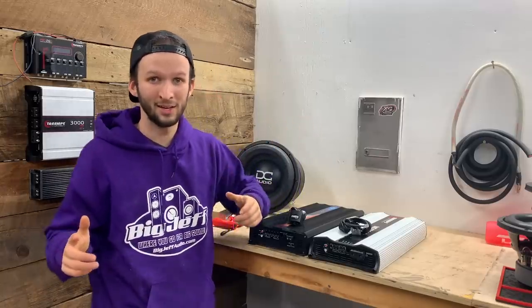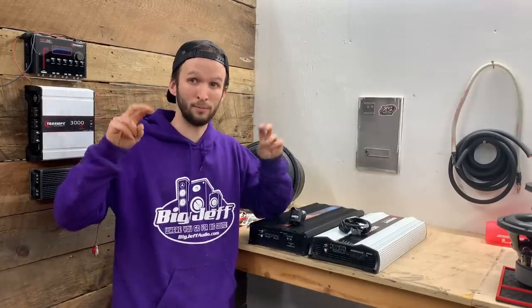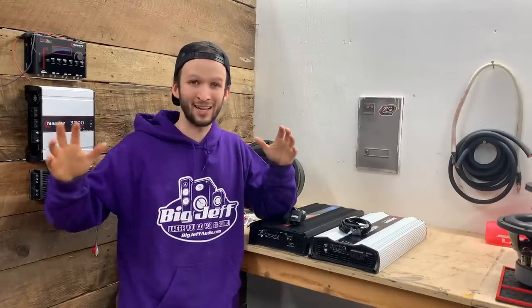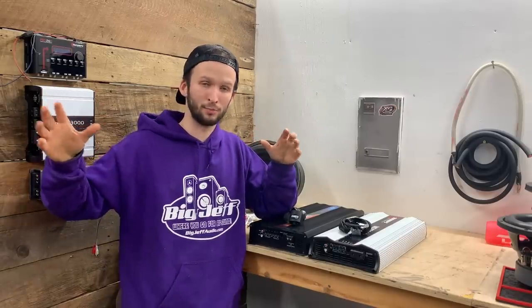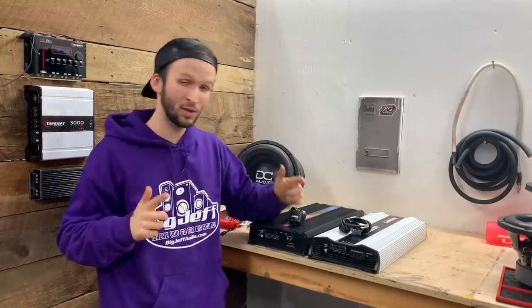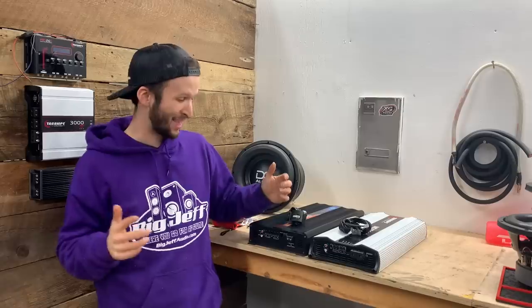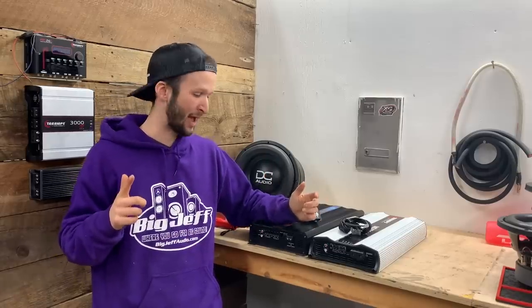Everybody's been saying for the next bigger build in the Sequoia, maybe we should do four 15s or two 18s, something like that, once we do have a little bit smaller space now that the back seats are in. So we'll do that here at some point — let me know what you think would be four really awesome 15s or two awesome 18s that we could test out. Maybe we'll do that.